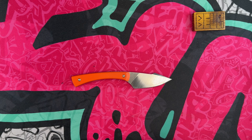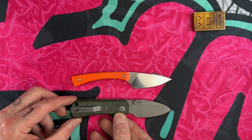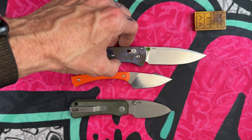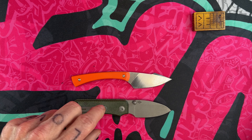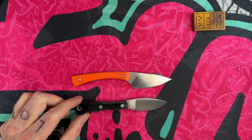Let's look at a couple of quick size comparisons. Next to the Civivi Baby Banter it's just about the same length, which makes it considerably smaller than the Benchmade Bugout. Let's get a couple of fixed blades — let's look at the Bark River Micro Canadian.